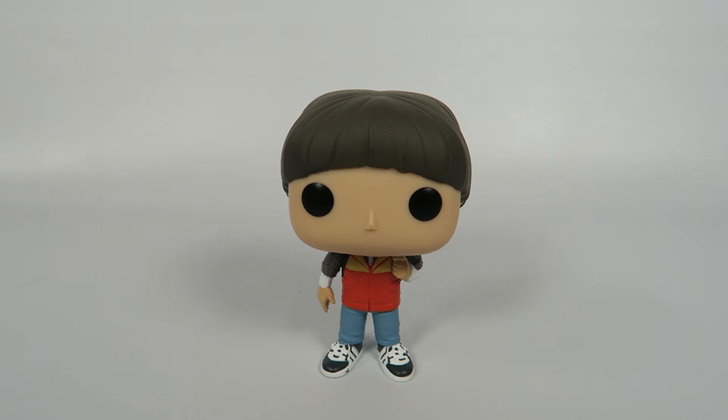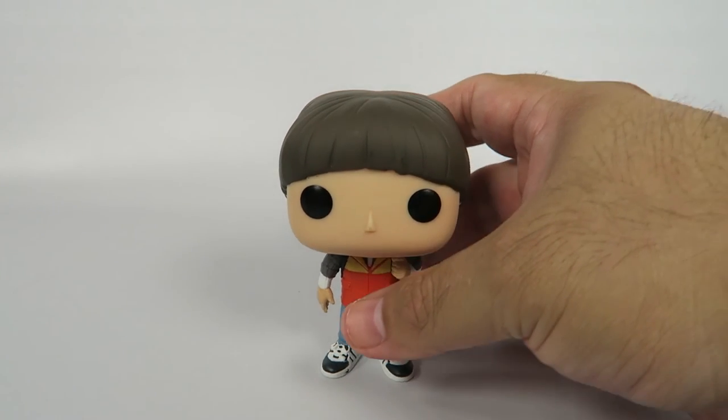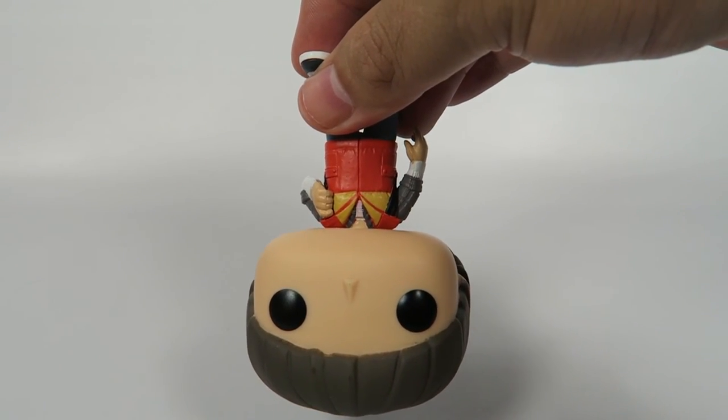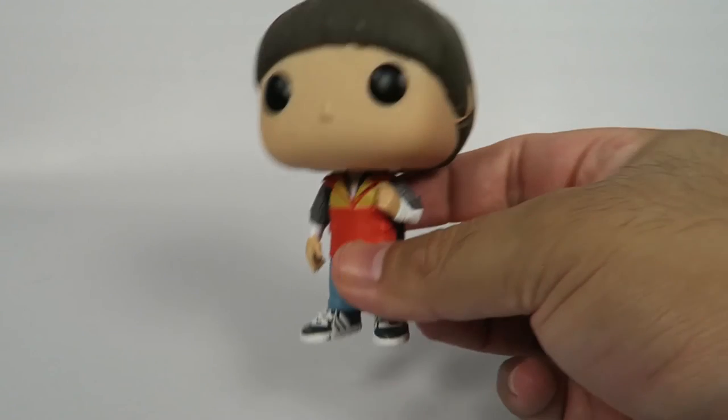There you have him — Will from Stranger Things. Now there is a second version of Will: the Upside Down version, which is grayed out. And in the box, he actually comes in Upside Down. So that's pretty cool.